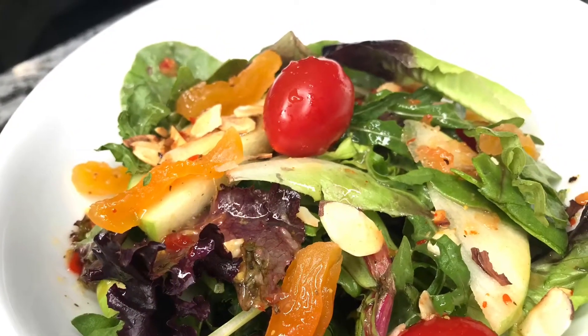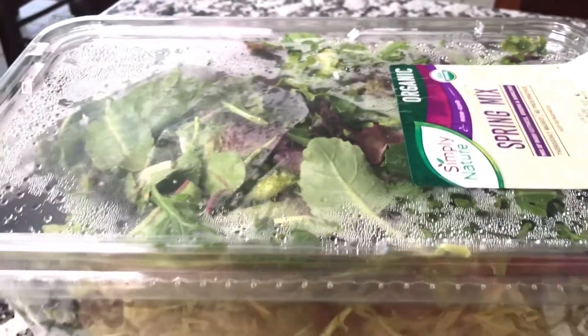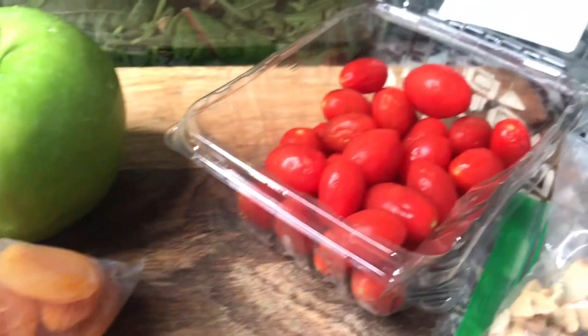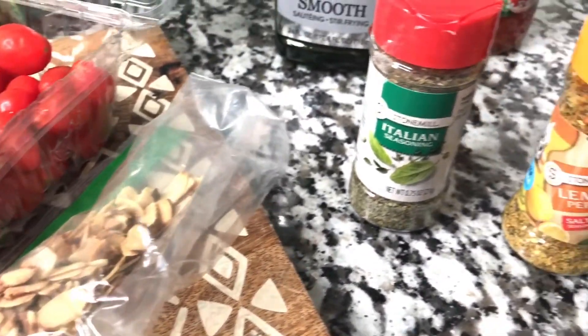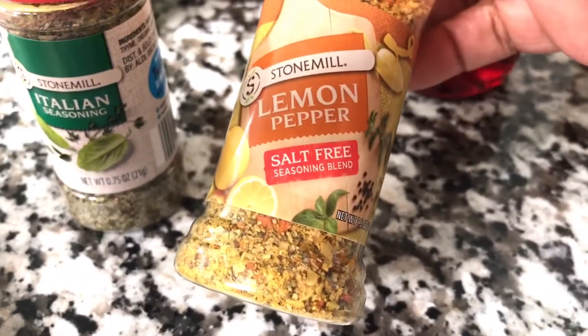Okay guys, we are eating healthy today! Let's get started with the ingredients for this salad. I have organic spring mix, a Granny Smith apple, dry apricots, cherry tomatoes, toasted sliced almonds, Italian seasoning, and salt-free lemon pepper.